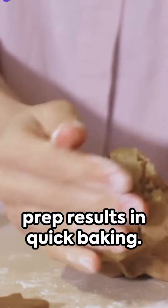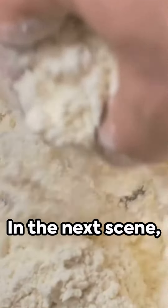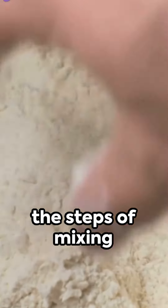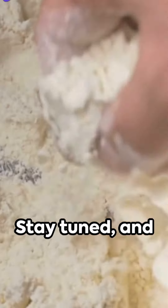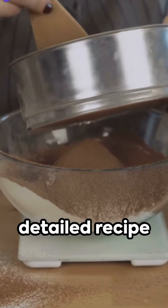Remember, organized prep results in quick baking. Precision and measurement is key to a successful baking experience. In the next scene, we will walk through the steps of mixing these ingredients. Stay tuned and don't forget to hit that like button and subscribe for more detailed recipe breakdowns. These non-traditional cookies are a speedy, delectable treat. Thanks for tuning in — don't forget to like and subscribe for more quick recipe hacks.